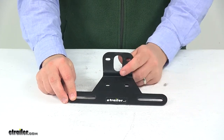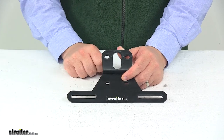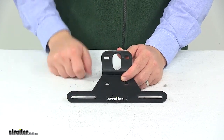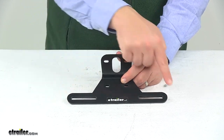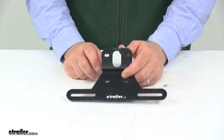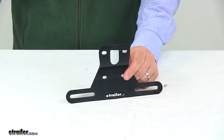The license plate holes are elongated to fit really any license plate out there. On center, they're separated by 6 and a quarter inches. Mounting hardware is not included. Overall width of the unit outer edge to outer edge is 9 and 3/8 inches. That's going to do it for today's look at the Optronics license plate bracket.